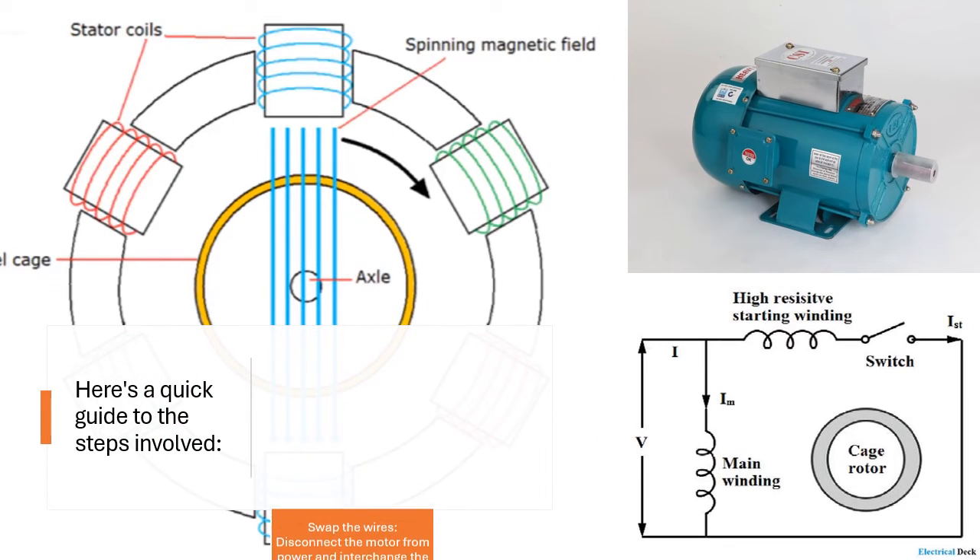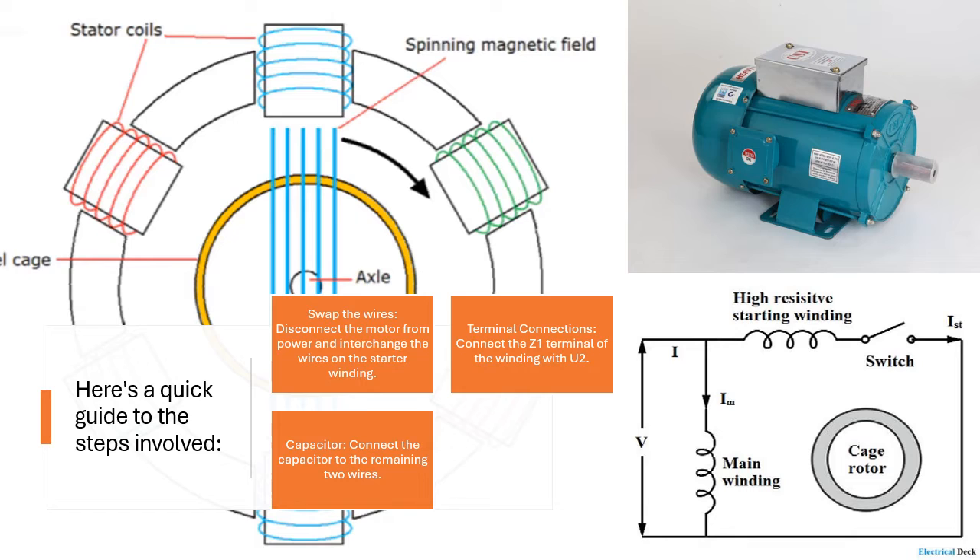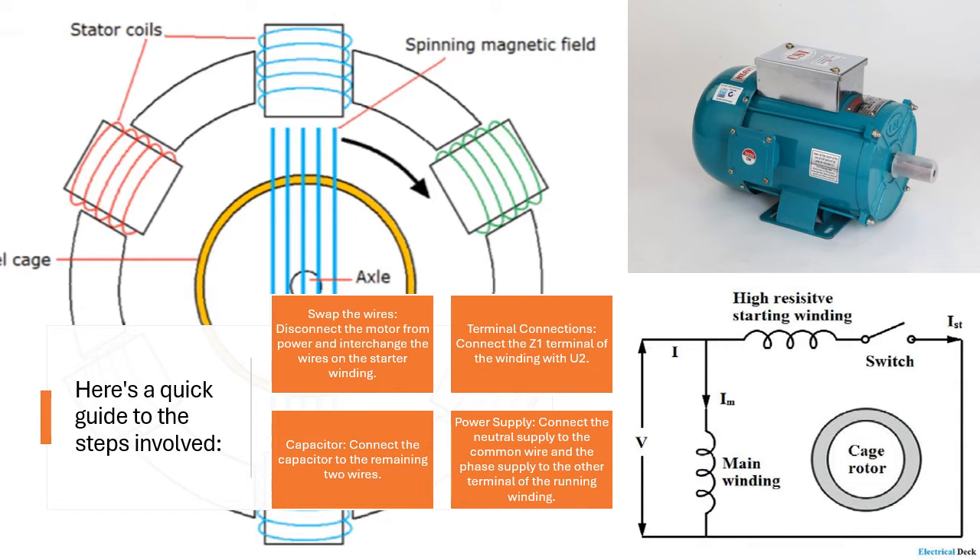Swap the wires: disconnect the motor from power and interchange the wires on the starter winding. Terminal Connections: connect the Z1 terminal of the winding with U2. Capacitor: connect the capacitor to the remaining two wires. Power Supply: connect the neutral supply to the common wire and the phase supply to the other terminal of the running winding.